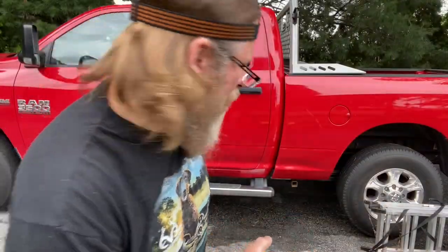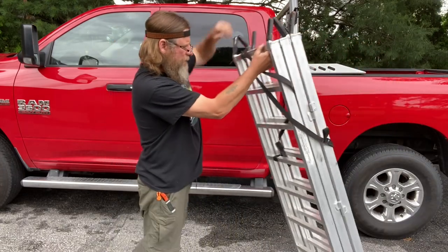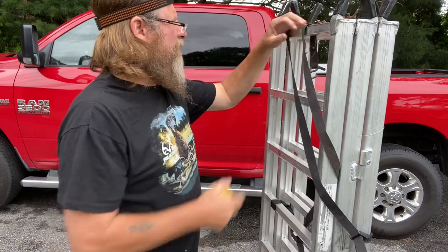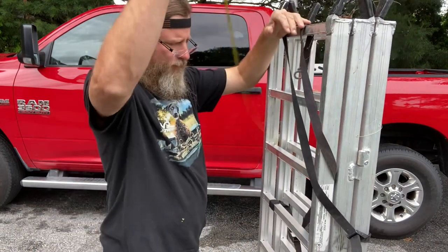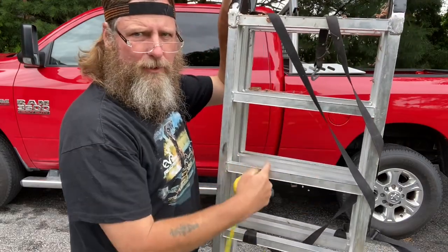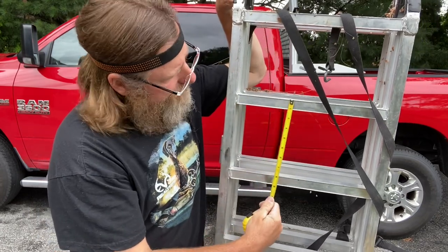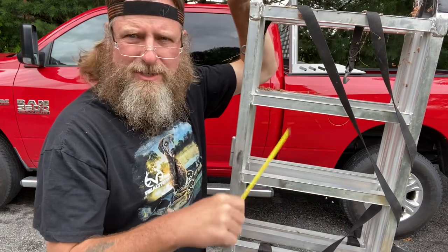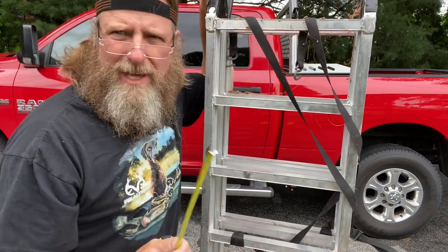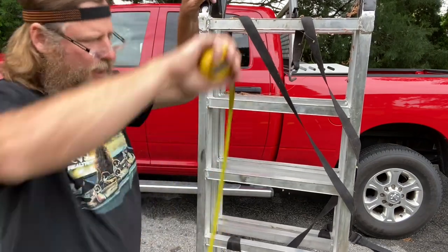Here are the old ramps — pretty lightweight compared to the new ones. It's a little over five feet with those hooks on there. But look at the rung spacing: the gap is seven inches from inside to inside. That's why I had such a hard time with the lawn mowers — the little front caster wheel would fall down in between. Seven inches of gap compared to three and a half on the new one. Just that alone, not getting my front wheel stuck, is going to make it a smoother ride going up.